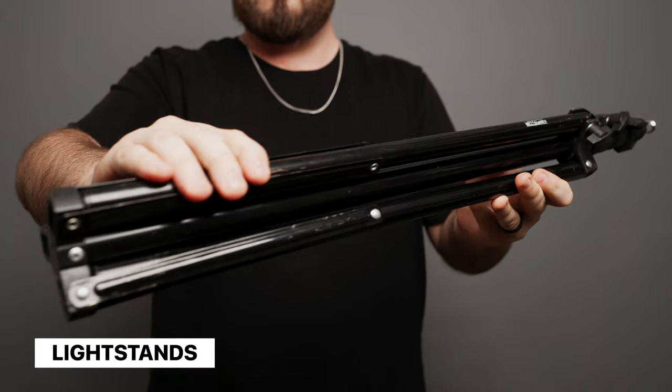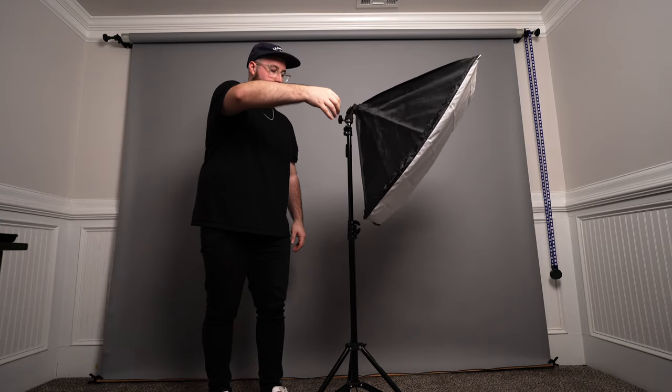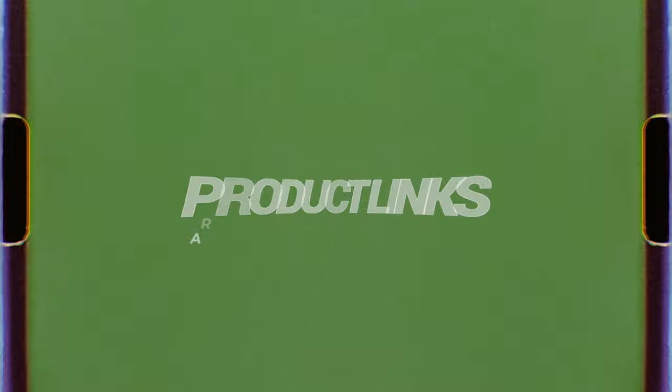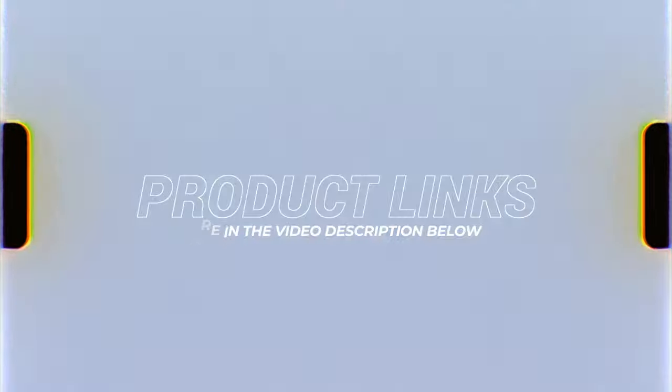And of course I'd recommend getting some light stands. I typically like to use light stands that are either air cushioned or spring cushioned. This gives you an extra element of safety because when you're loosening the light stand, it won't just fall straight down — there will be some resistance. Pairing these lights with some of these accessories will really help give you a great result in your videos.